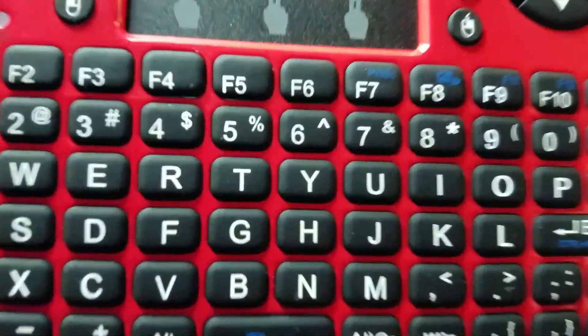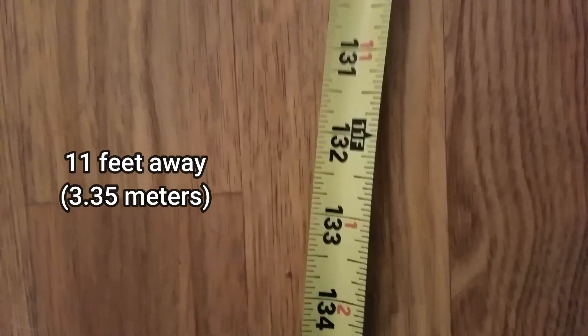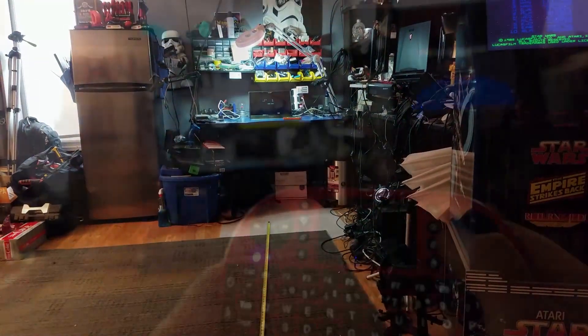For the next test, I wanted to make sure we could stand back far enough from the RG350 to make this controller worthwhile. So I went about 11 to 12 feet away — 11 feet according to the measuring tape — and had the portable monitor set up on my workbench.